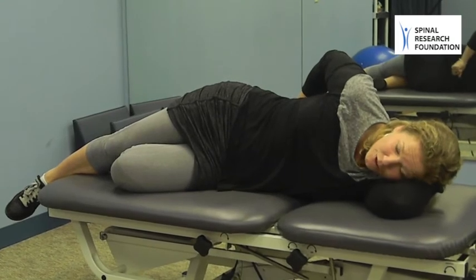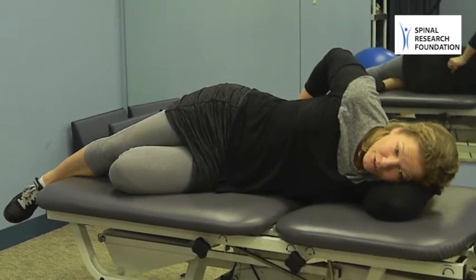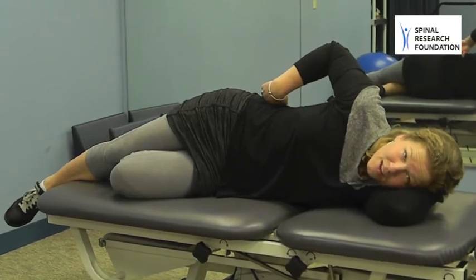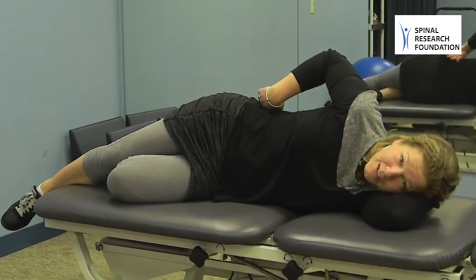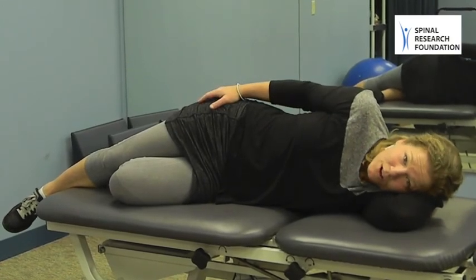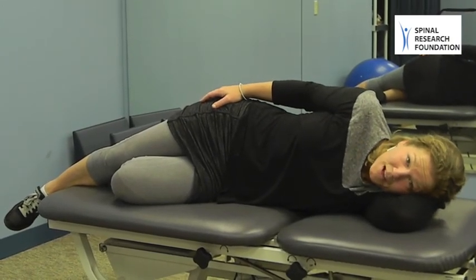You should not feel it in your low back. If you did feel it in your low back, you can try changing your cues a little bit in another set, but limit it to two or three. And if you cannot do it without it going to your low back, discontinue until you talk to a professional that might be able to help guide you a little bit better.